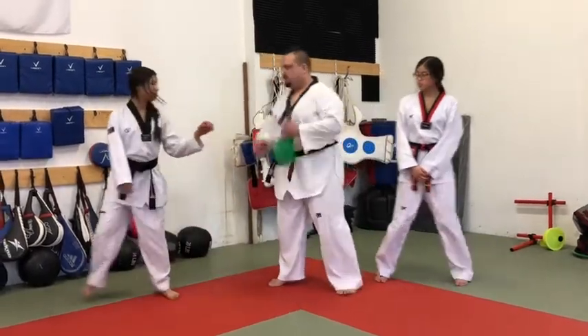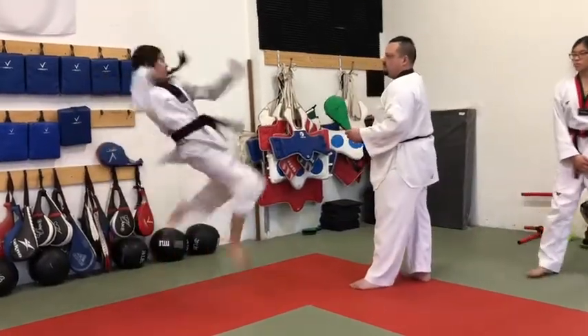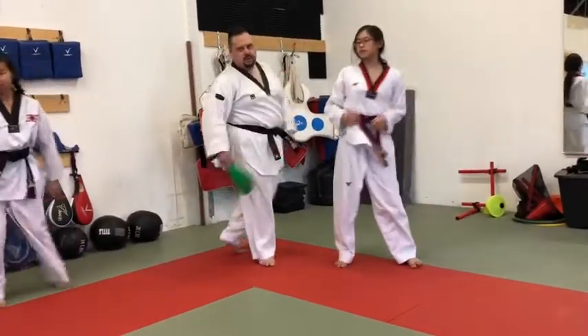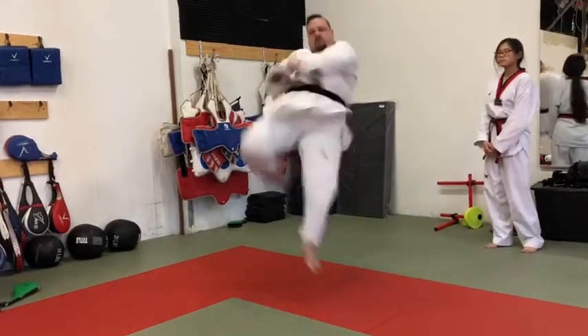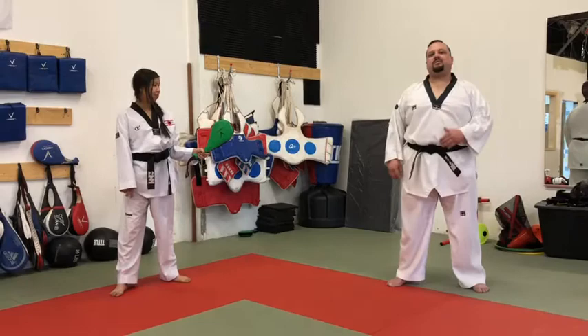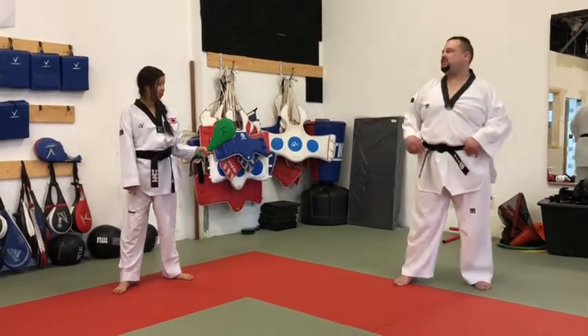So that looks like this. From the other side it looks like this. From the front it looks just like this. Now one more time — if I do it fast it looks like this.